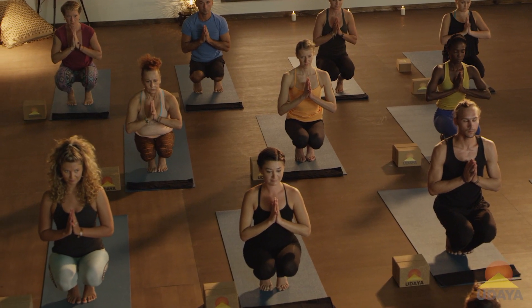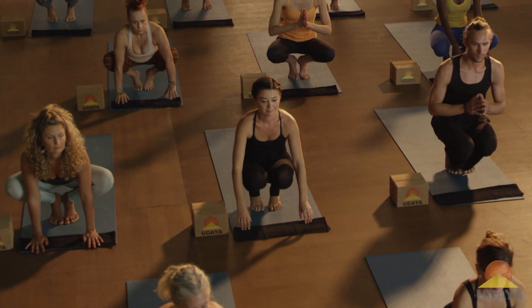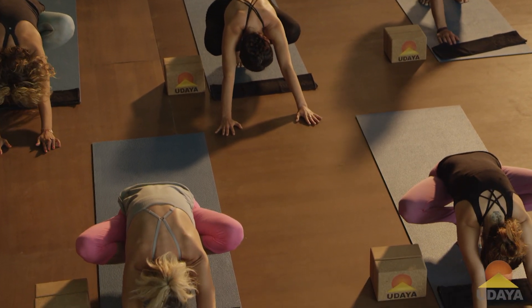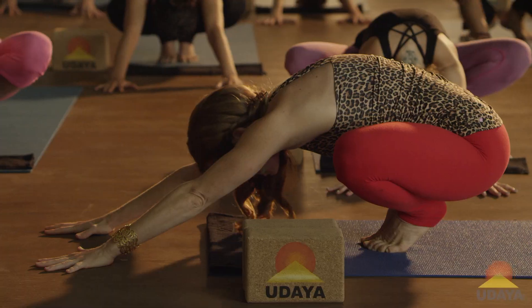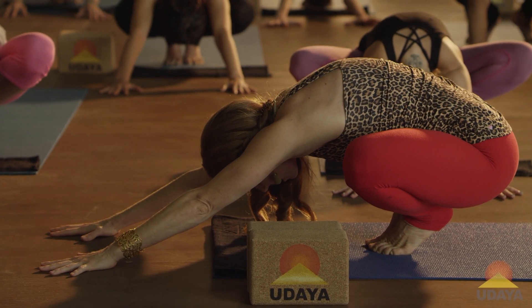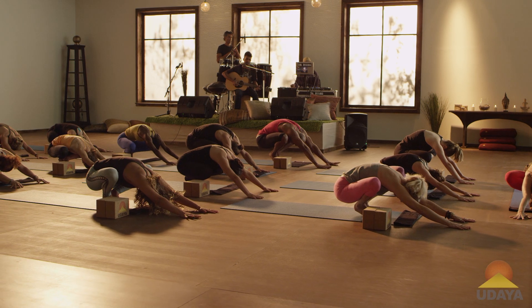Good, and then we're going to slowly open the knees wide and walk the arms forward. Let your forehead come down towards the ground. Breathe here into your lower back, the whole back of your body, your inner groins.